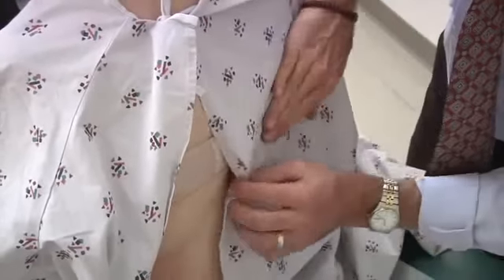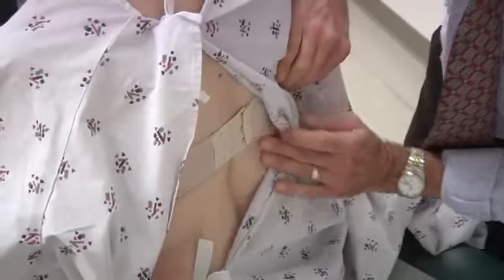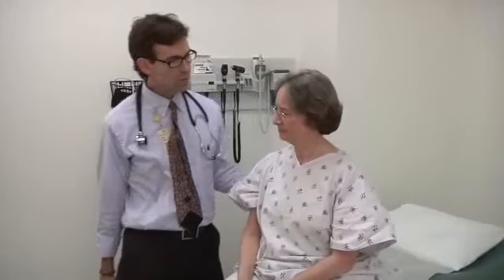Is that okay? Mm-hmm. All right, we're all done.